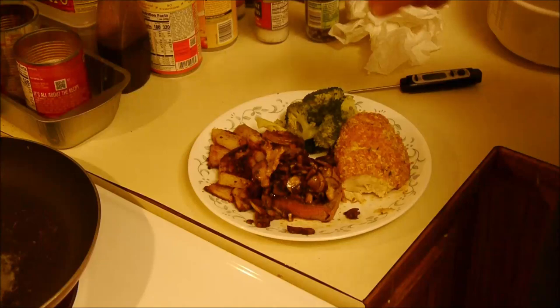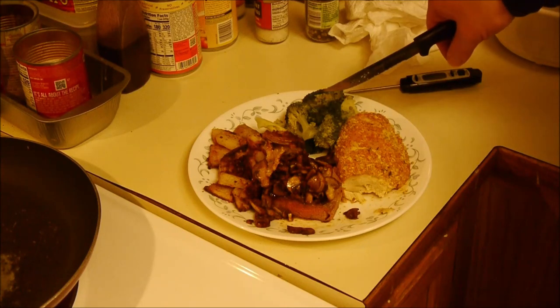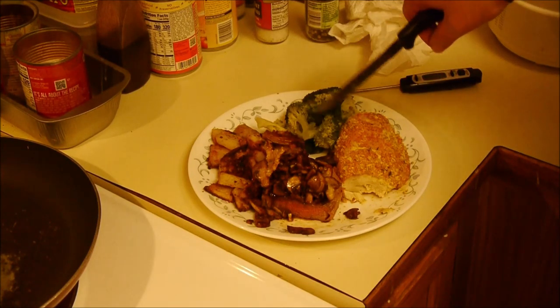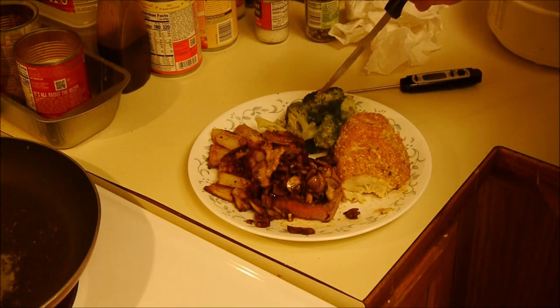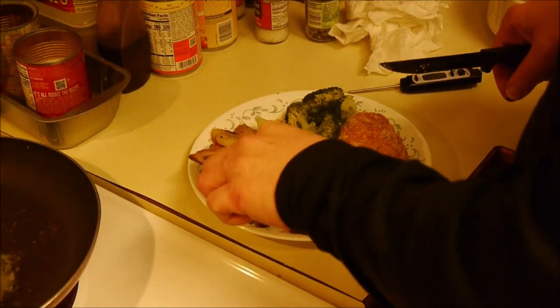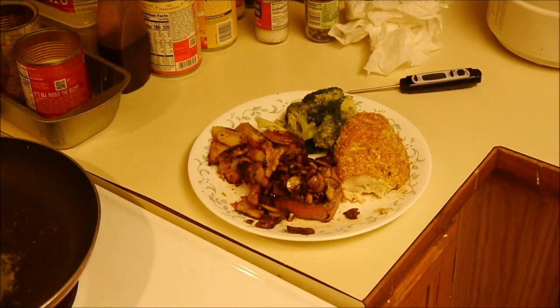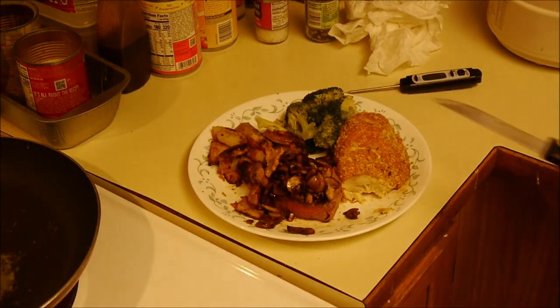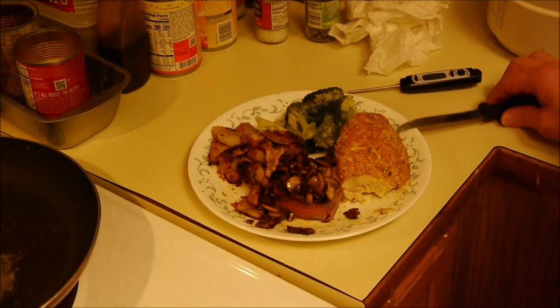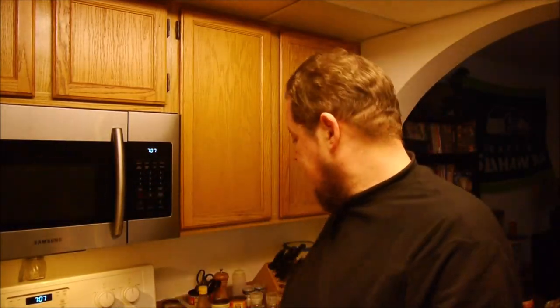The broccoli I think I said was 64 cents for just a little crown. Mushrooms are about 74 cents. Steak was $3.49, chicken $3.44. Potatoes were under a buck — I bought four and only used one. So we're gonna have, what, seven, eight dollars? I'm gonna go sit down and eat. Another clean plate. For about eight bucks, that was a really good meal.